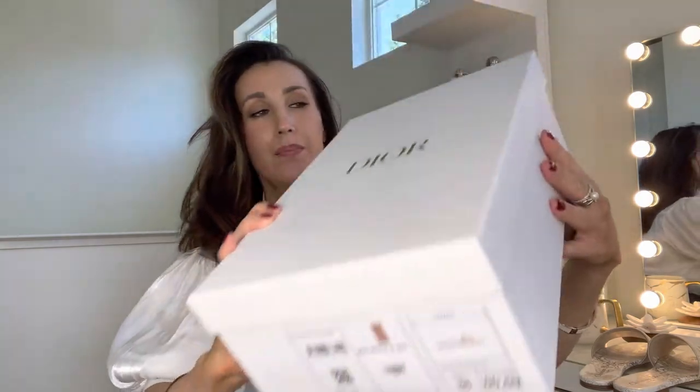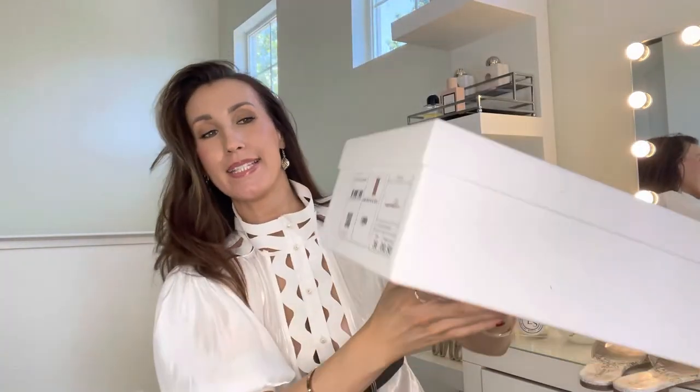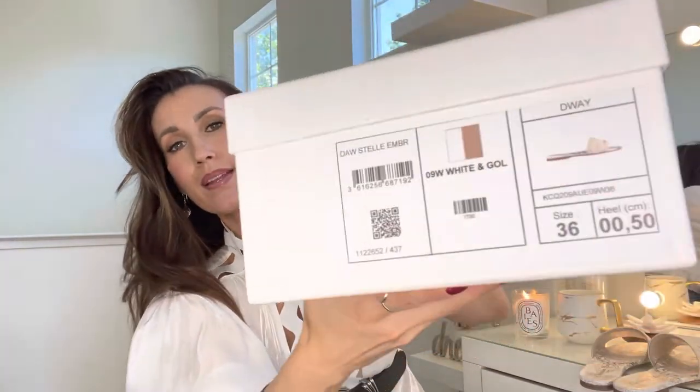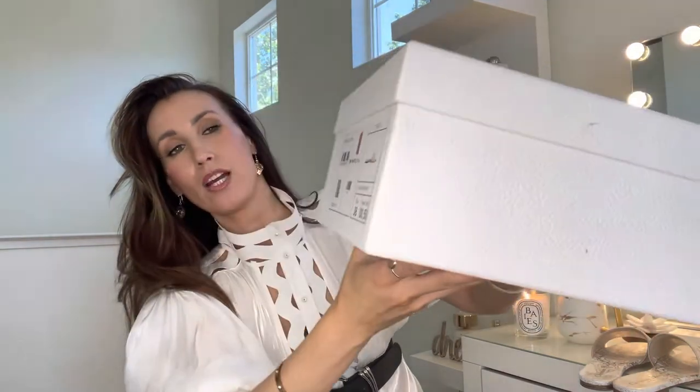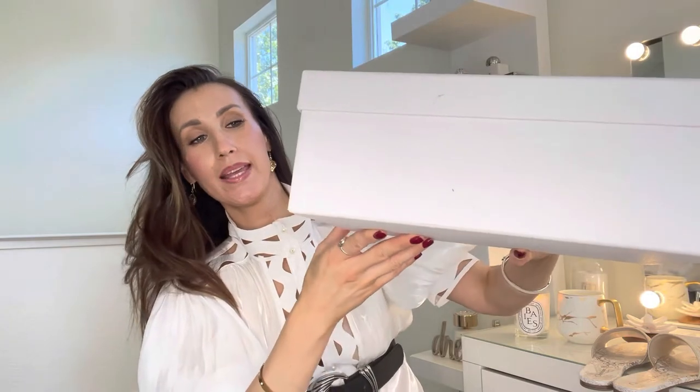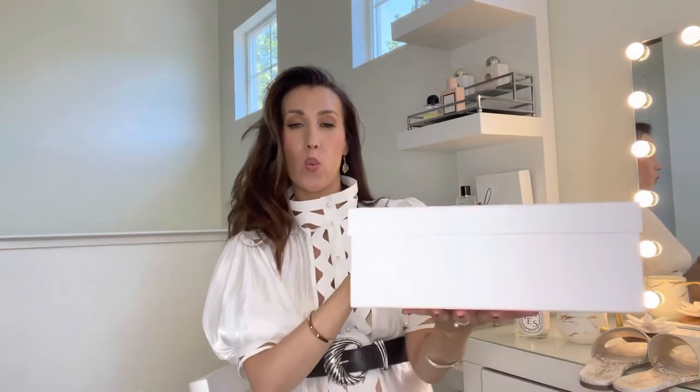This is the box — they came in this beautiful box. As you can see, it's gold because it's the cruise collection. These slides are limited edition, and as you can see they call it D-Way.